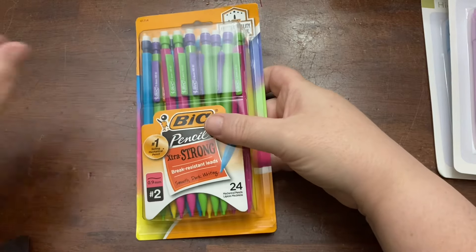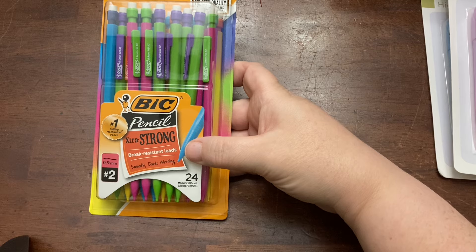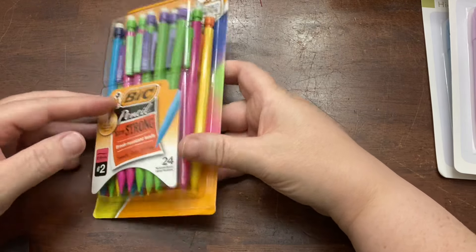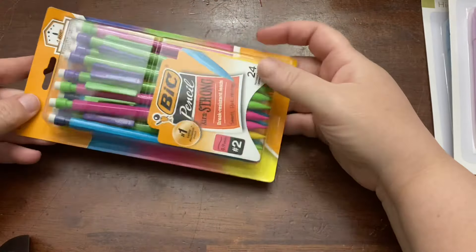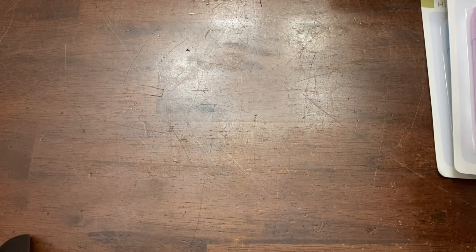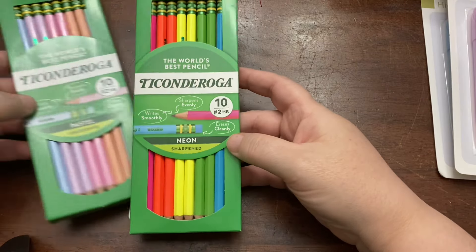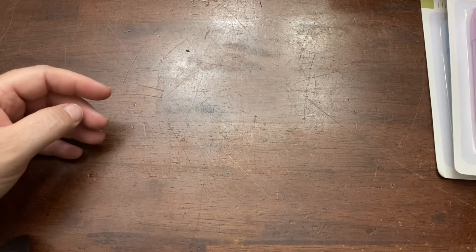Last year for pencils we used some Ticonderoga, and I also got my kids these nicer, more expensive mechanical pencils — they did not like them. They said the lead broke way too easily, though I think they're great and I'm using them. But for this year I found these on sale for like $4 for a big pack of the Bic ones, so we're gonna go with those. They also really liked the Ticonderoga pencils last year, so I just got a couple of smaller packs. I got a pastel set and the bright set — this is a set we had last year and I think they used through the whole pack.